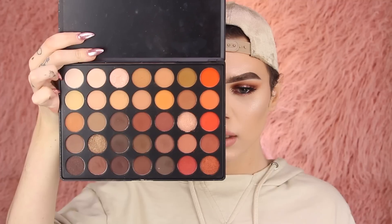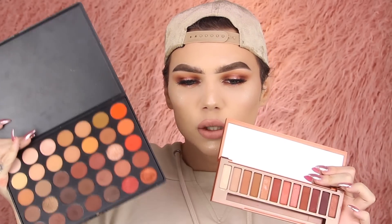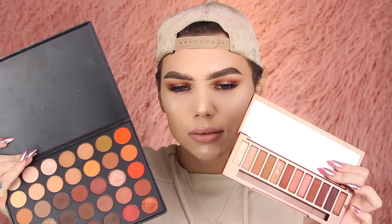This is the Morphe palette — you get 32 eyeshadows in the Morphe 35O. Next to the Naked Heat, I think these are pretty similar. You get more shadows and more variety in the Morphe palette, versus just 12 shades in this palette. The Morphe brushes palette is about 22 bucks, and if you use my discount code THOMAS in all caps you can get money off. If you're interested in the colors in this palette, you can find them in the Morphe brushes palette — like spot on, dead on dupes. I'm really upset that this palette was so good. I thought I was going to hate it but I don't — it's actually really good.